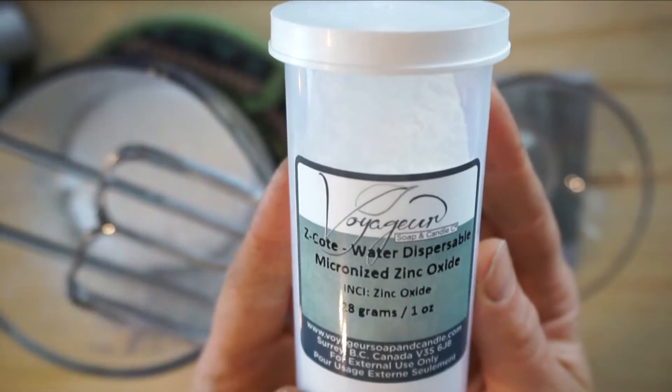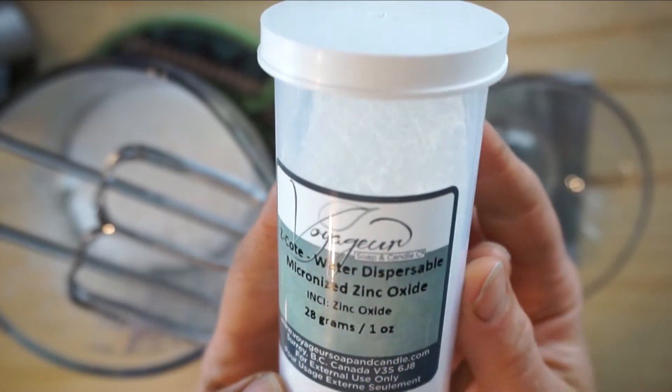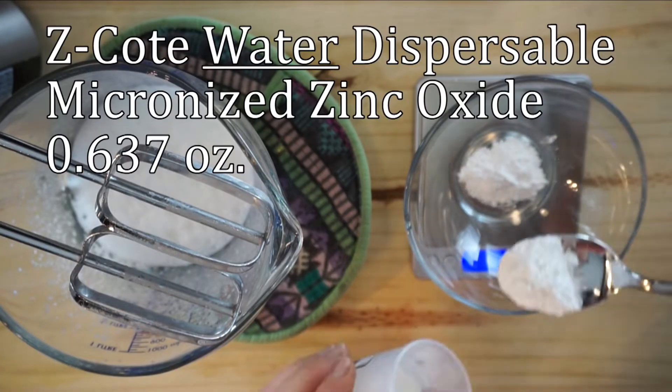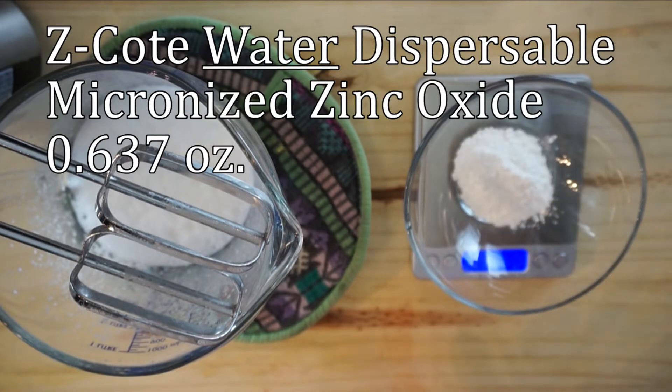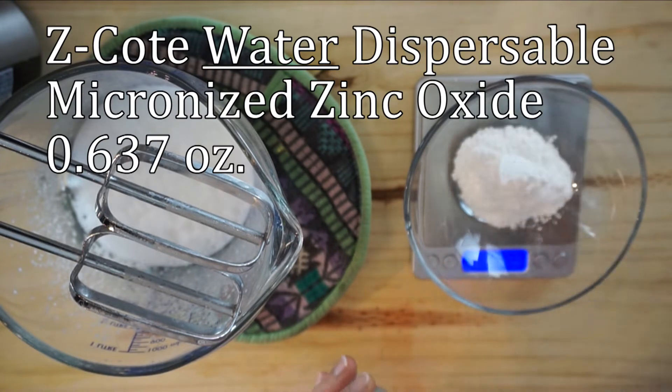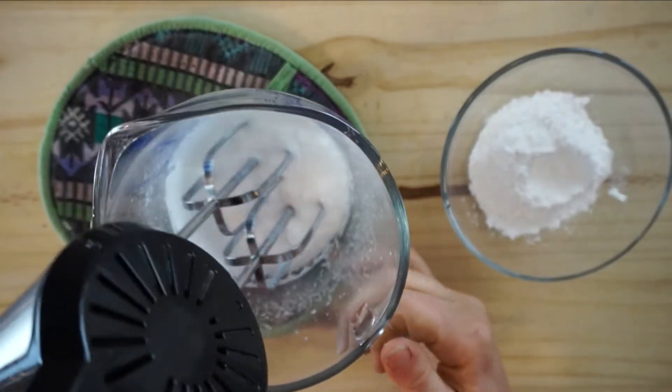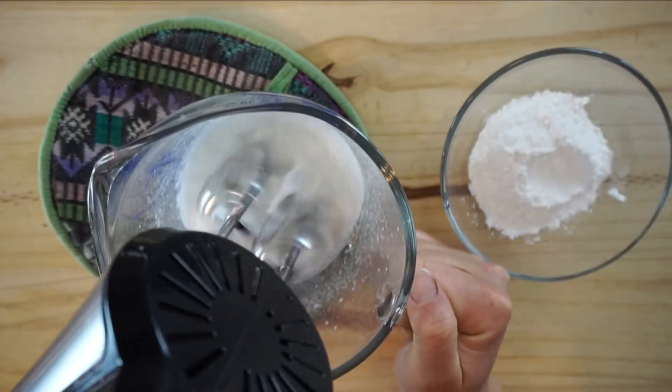I'll blend it up a little longer. Now I'm going to tare the scale back to zero and add the zinc — adding 0.637 ounces. You definitely want to be covering your mouth for this part. You don't want to be inhaling zinc at all — it's not good for your lungs.